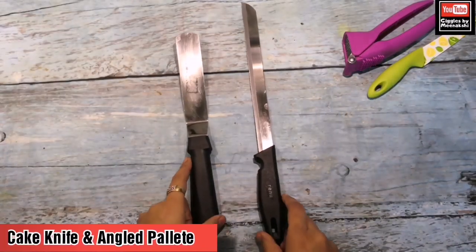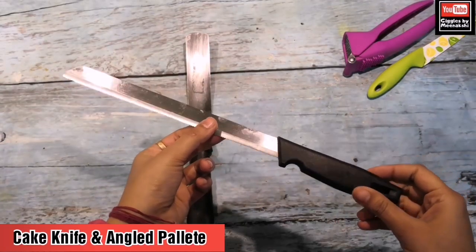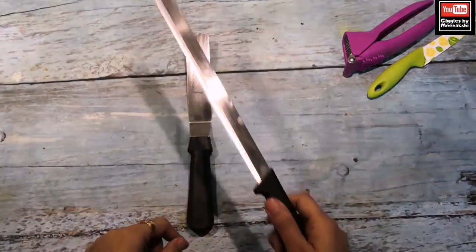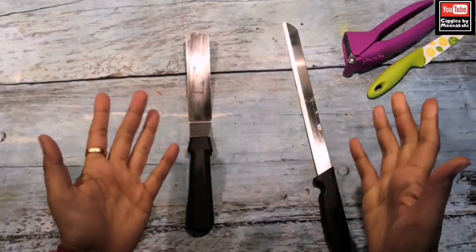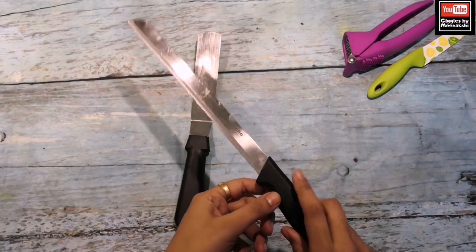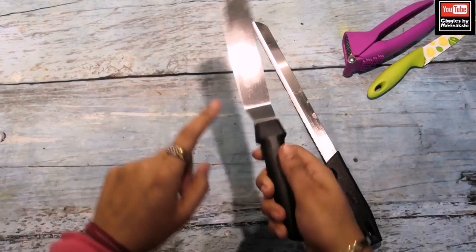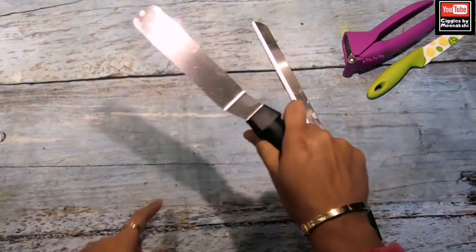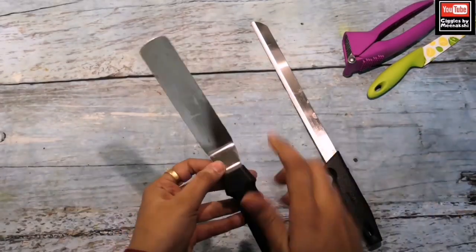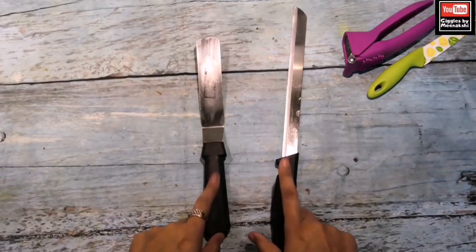Another important equipment is this knife and palette knife. When we cut the sponge, you need a large size knife — if the knife is small, the sponge is not easily cut. This is also important equipment. This is an angled palette knife — so your knuckles don't touch the cake cream when icing the sides and the top. One palette knife is enough for both the sides and the top.